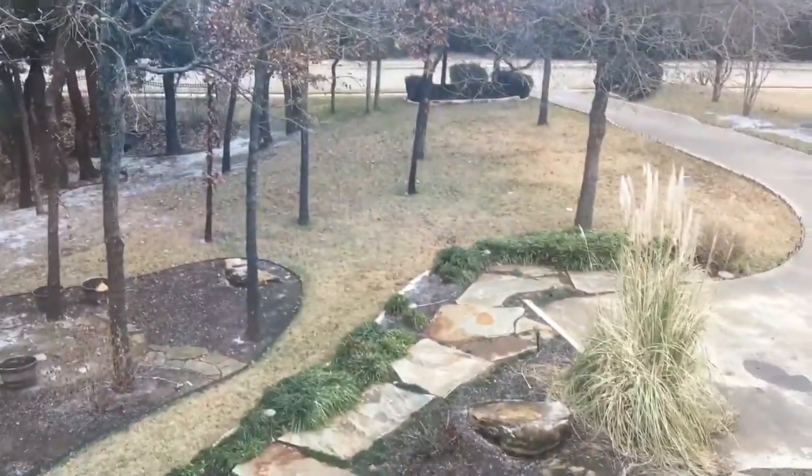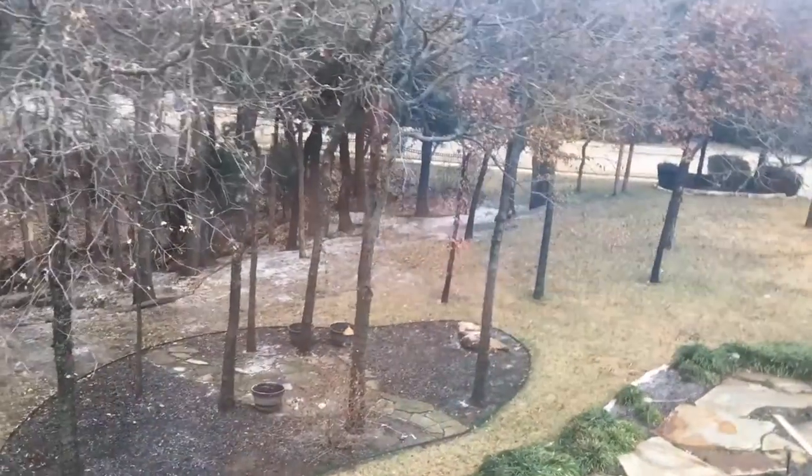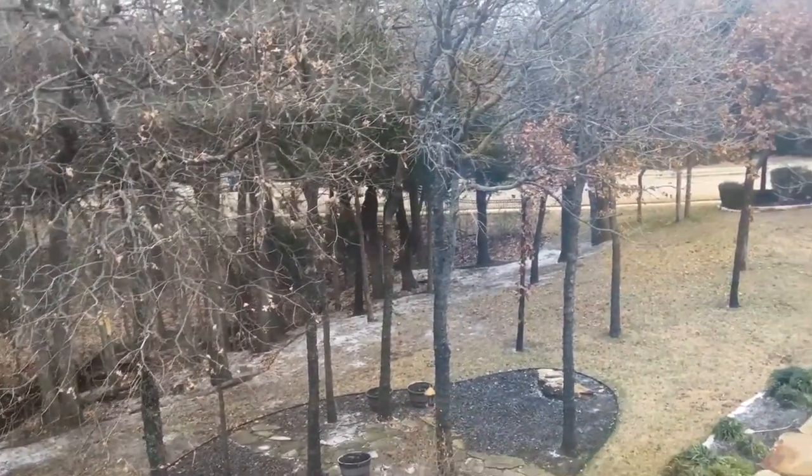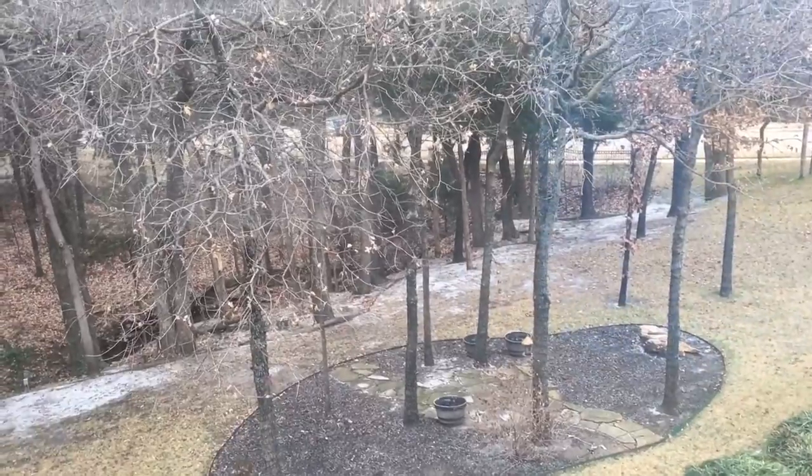Alright guys, welcome back to another episode of Fishing in the Arctic Tundra. No, not really, but this is Texas and it's snowing, so that's pretty rare.